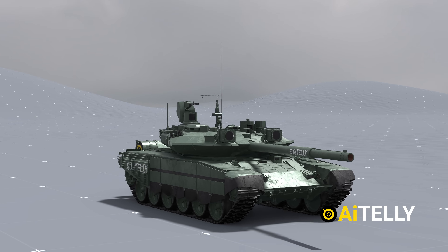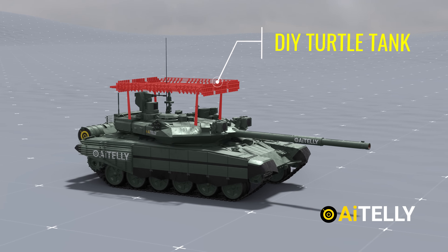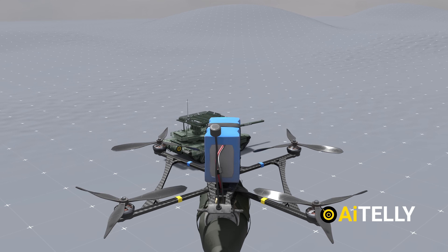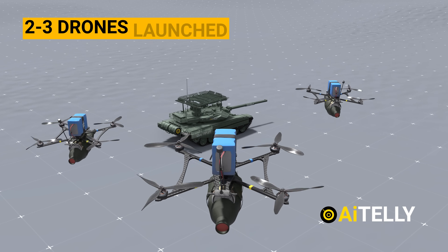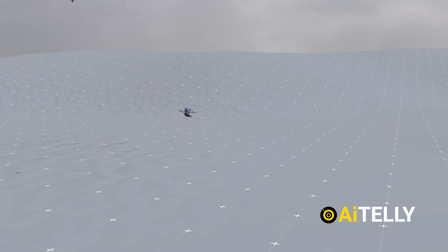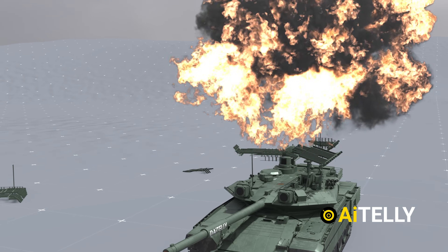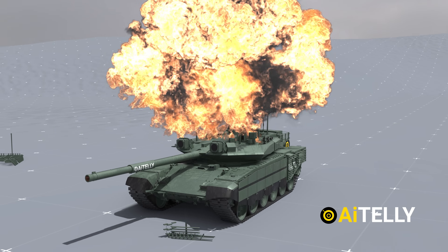However, what happens if the tank is equipped with a cage or has been upgraded with makeshift armor, like a do-it-yourself cage tank? There is a solution to counter this. In such cases, two or three drones would be launched. The first drone is tasked with disabling or punching a hole through the cage, while the second accompanying drone can then strike and either damage or destroy the tank effectively.